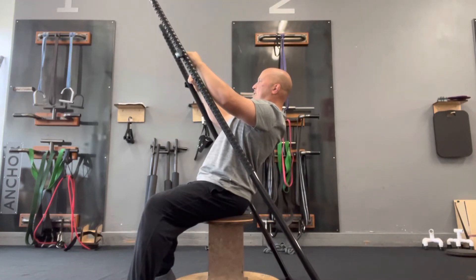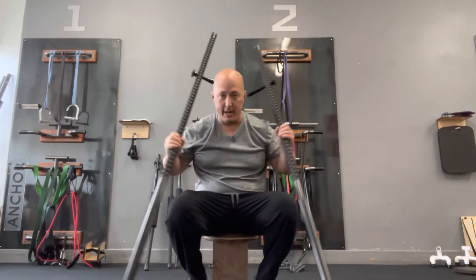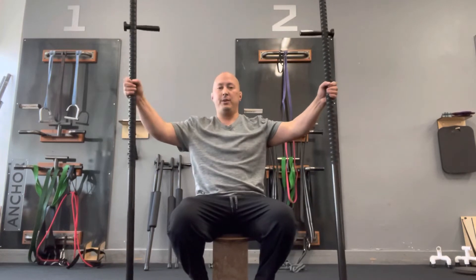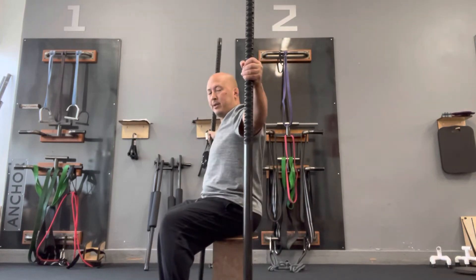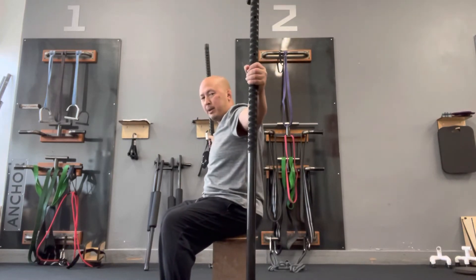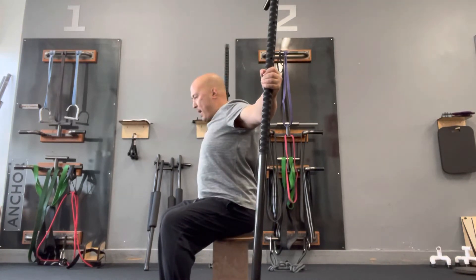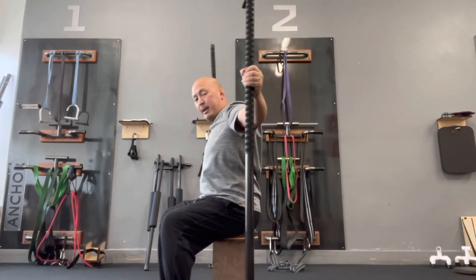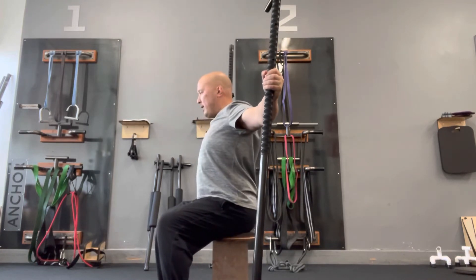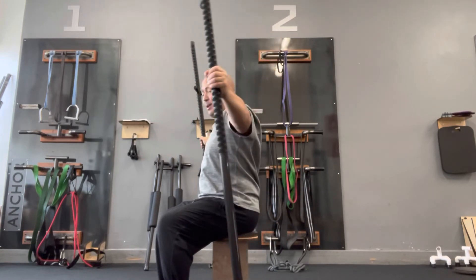Movement number two is scapular depression — that means pulling my shoulder blades back and pushing them down. My arms are at about shoulder height, brought slightly behind me so I already have a little retraction in my shoulder blades. From here I'm going to exaggerate the motion: shoulder blades down the back, pushing those sticks into the ground for a one to two second hold. Because I'm holding onto these sticks and connected to the ground, it's very easy to activate these postural muscles that are otherwise really hard to activate.